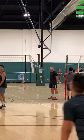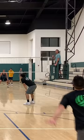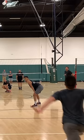The jump serve is all about timing, so practice these tips over and over and you'll find your rhythm.